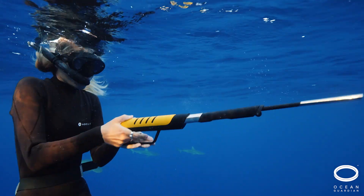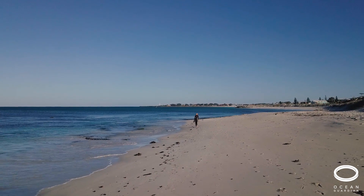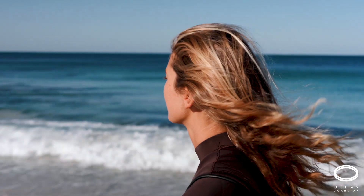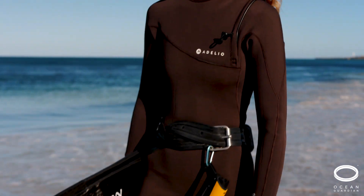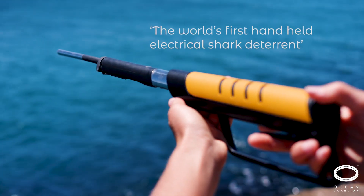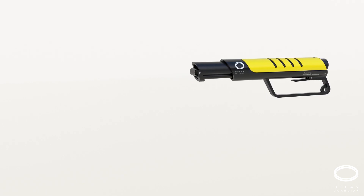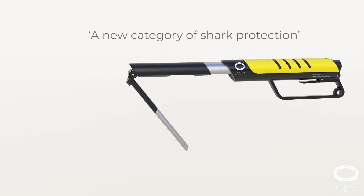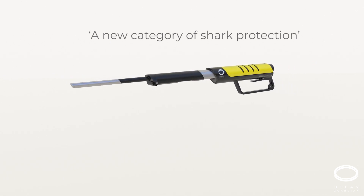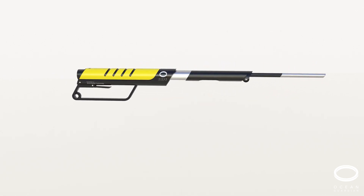This is the Ocean Guardian eSphere — the world's first hand-held electrical shock deterrent. It's a new category of personal shock protection, perfect for diving, spearfishing and snorkelling.